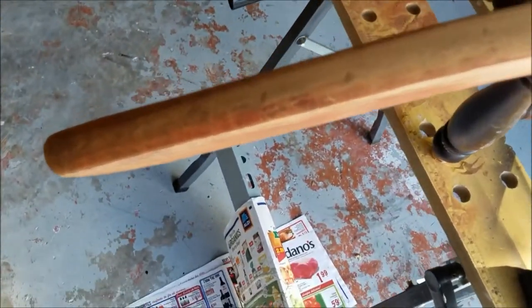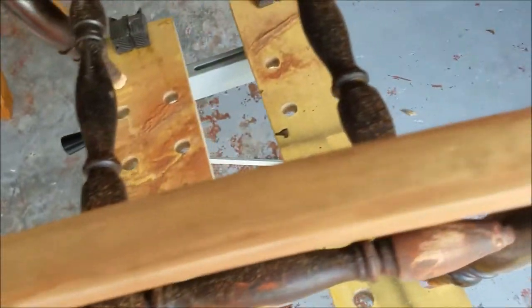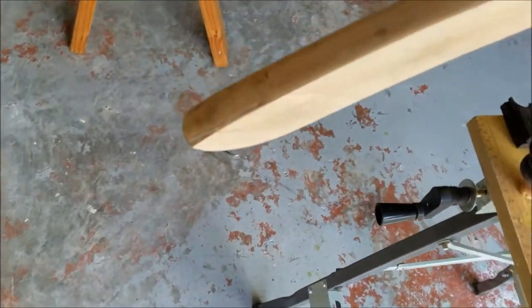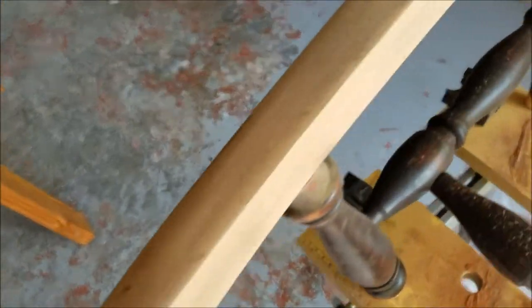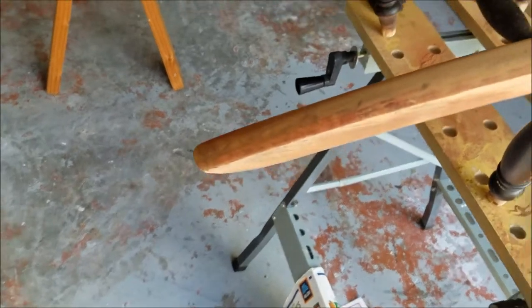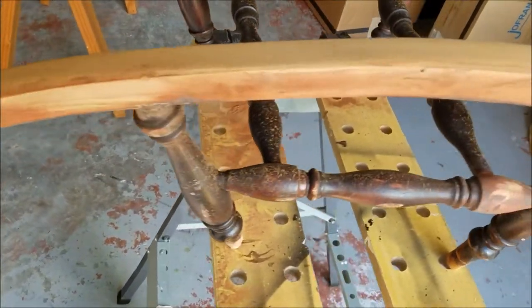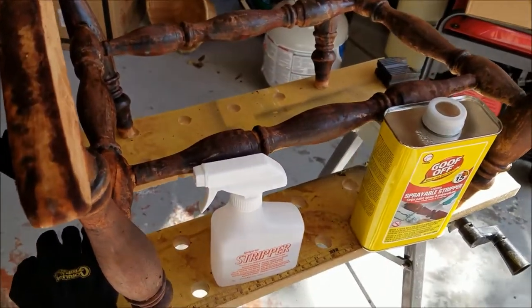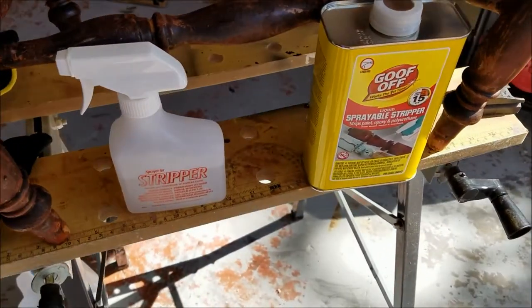There were quite a few dings and indentations on the bottom of these rails, so I sanded everything down as best I could. It's a slow process but we'll be getting there slowly but surely. I like to use a stripper product to get some of that finish off.